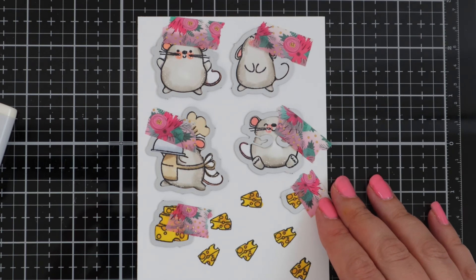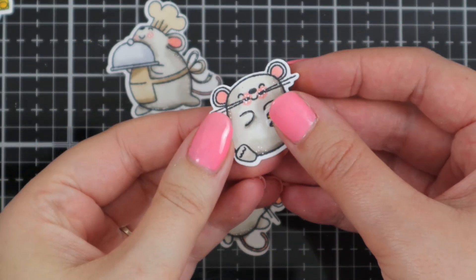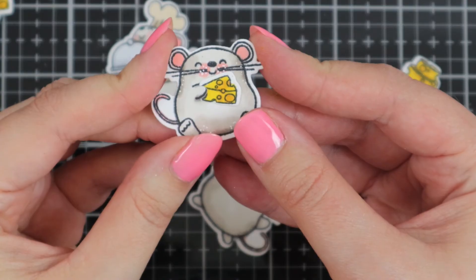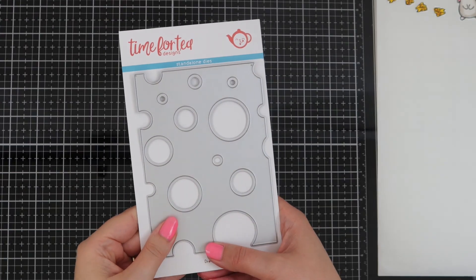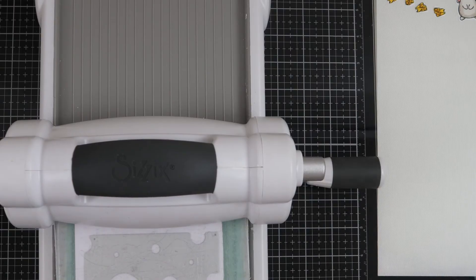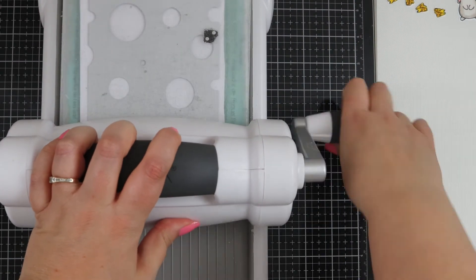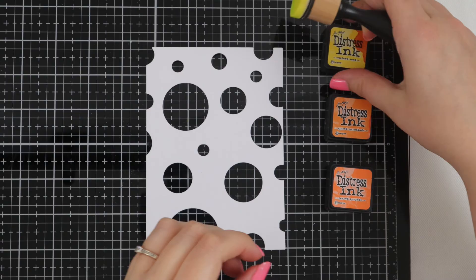We have some matching dies so I'm just going to go ahead and run these through my machine — this mouse actually holds the cheese, it's so sweet. And here's the stand-alone die which is called Say Cheese. I'm just quickly running this through my die cutting machine and then we're going to go ahead and move on to the ink blending.